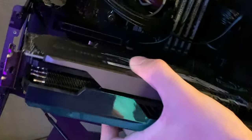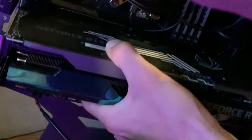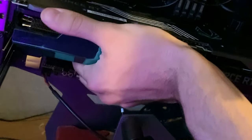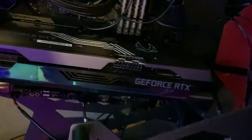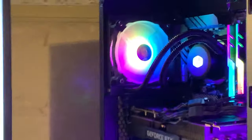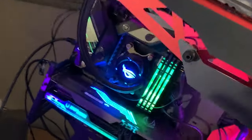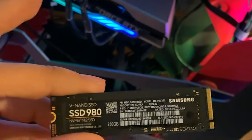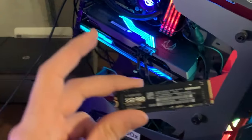Slapping the 3080 into the vertical mount — it's pretty tight fitting things in vertically, but we did it. Both builds are now finished. The first one is fully done and looks great. The second one is done but still needs cable management. We also swapped out the Samsung 250GB SSD and put a 1TB Samsung in its place. Time to cable manage.